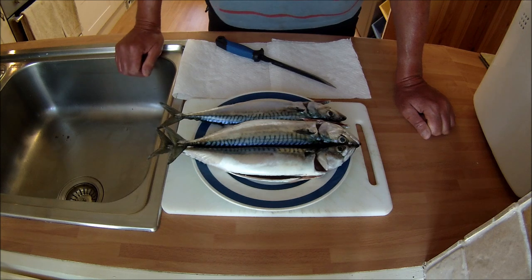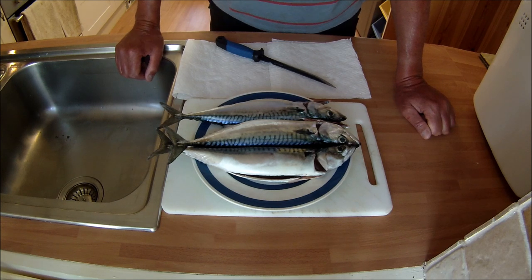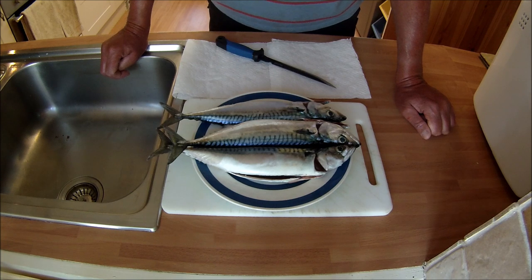We've just got to fillet these, then wash them and dry them. Once they're filleted, you're going to pop them in a dish and put a bit of sea salt over the top, then just leave them for five minutes. That will draw out a bit of the moisture before taking them to the shed for smoking.